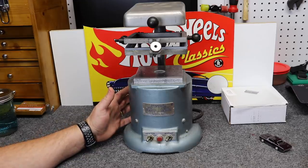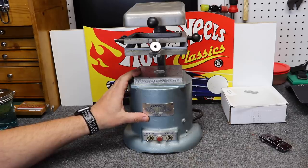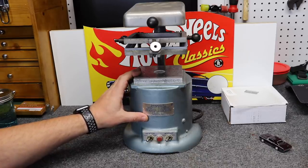Today we're going to have another experimental video. This is what's called a vacuum former. It's typically found in the dental field, and it's used for partials, bite trays, that sort of thing.